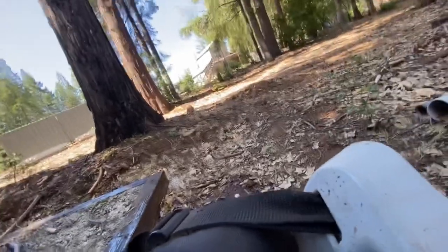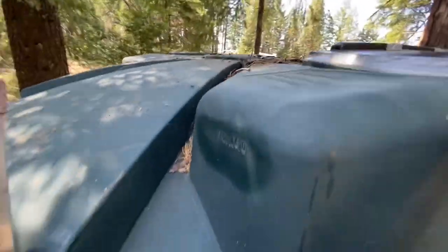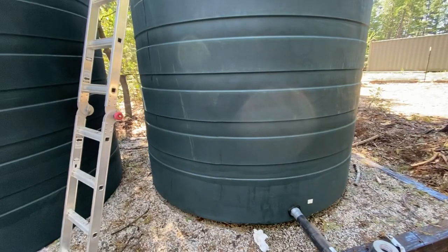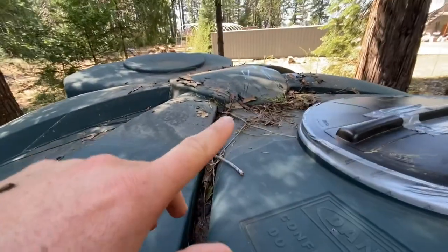Here goes nothing. No freaking way. Oh my god. Instantly popped it back into shape. I'm shocked — it popped this thing back up like it was nothing. That's what it used to look like. It's still a little deformed, but whatever.